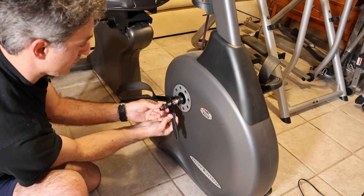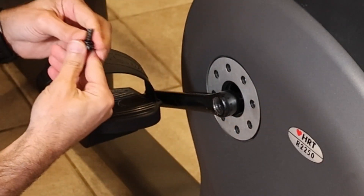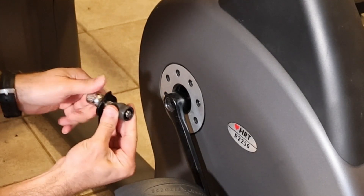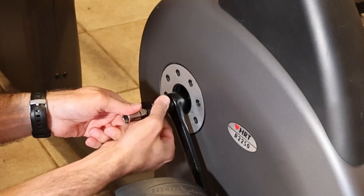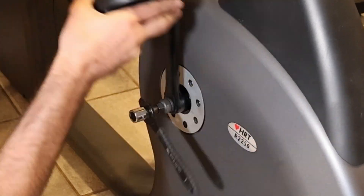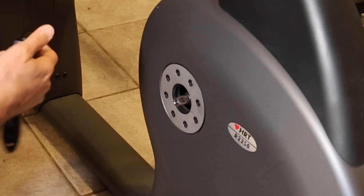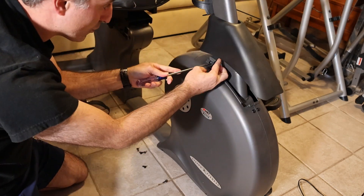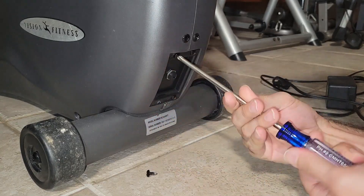We'll start by using the provided tool to remove the pedal. Don't lose that washer. This actually is a puller as well, so this is going to get screwed in — and that pops off. Next, remove the seven screws holding the side panel. The power input jack is mounted on a separate plate, so remove those four screws as well.